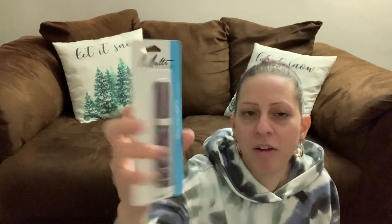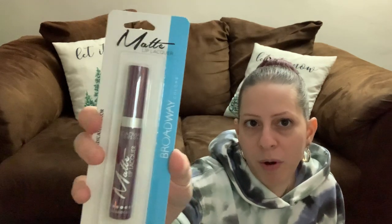I also got the Electric Shot Matte Lip Lacquer by Broadway — the color is more like a purple berry kind of color.